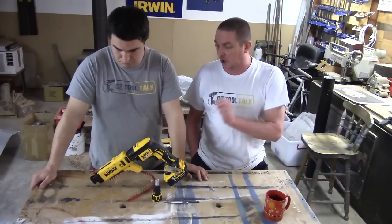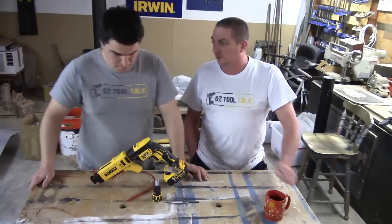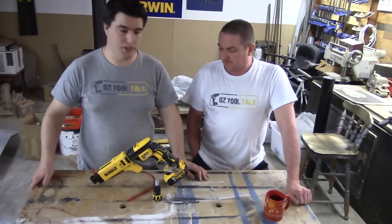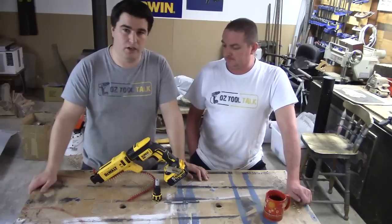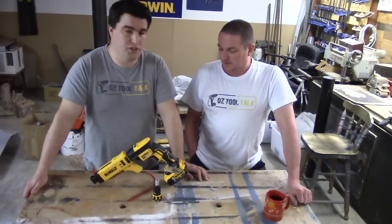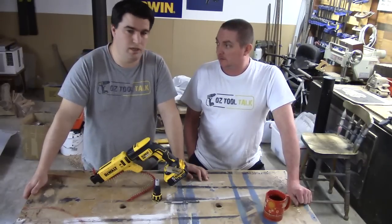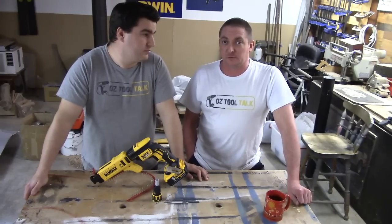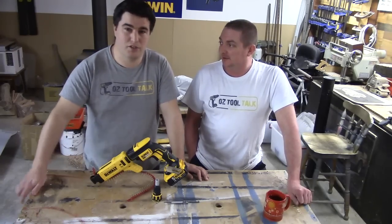You're not going to be disappointed — it's a compact unit and highly functional. This thing's a ripper. Thanks for watching. Check out our other videos and have a look on austooltalk.com for our reviews. Chat to us on Facebook, let us know your thoughts in the comments, and hopefully we'll have another video up pretty soon. Please click subscribe. Thanks guys, bye.